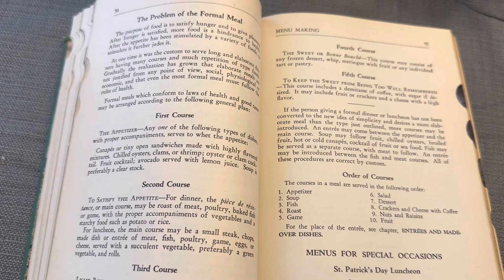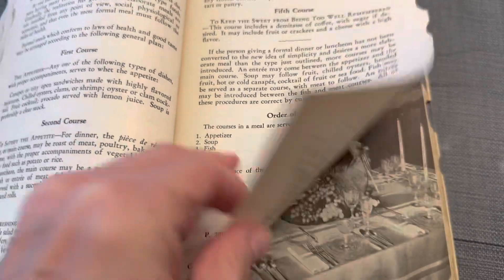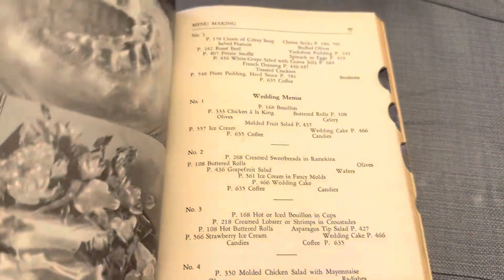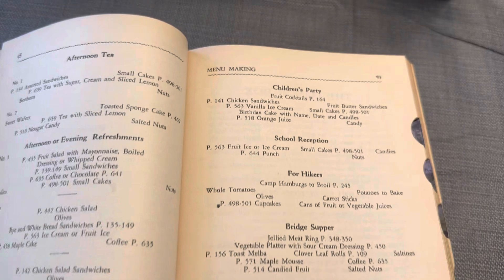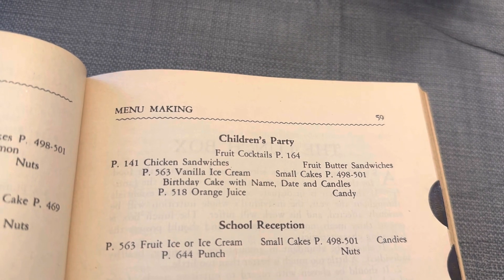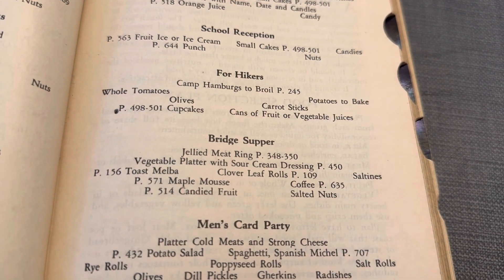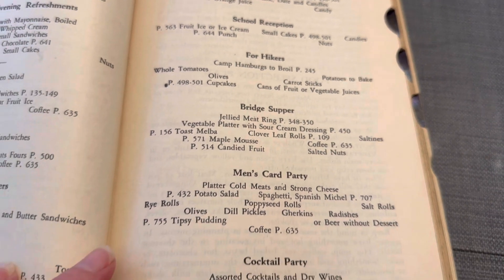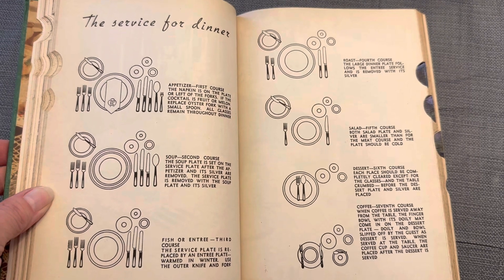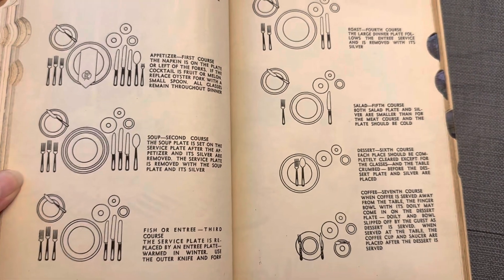Another fun section of the book talks about the courses — what is a course, what makes up the course — and then it goes into menus and ideas for different occasions, from Thanksgiving to Christmas to even weddings and different parties. I like the children's party: chicken sandwiches, ice cream, fruit butter sandwiches, small cakes, a birthday cake with the name and date and candles, orange juice, and candy. They have afternoon teas and even a bridge supper — I don't think you see those anymore, but there's your menu idea. And the men's card party! This section also tells you how to lay out the table for appetizers or first courses, second, third, fourth, fifth, sixth, even dessert and coffee courses, and how the table should be set.